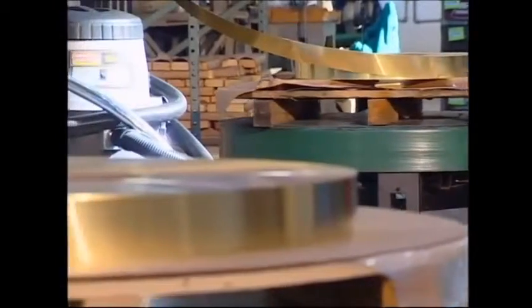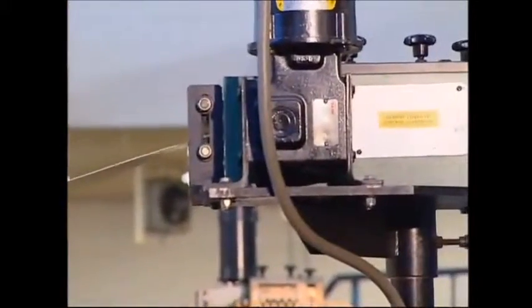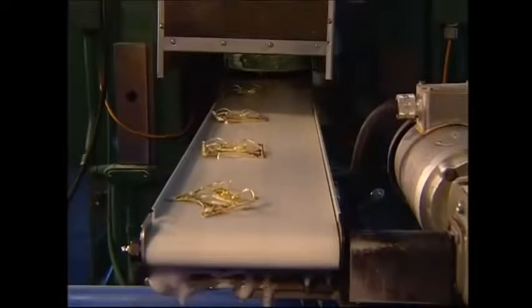Construction starts with the famous lighter's outer shell. To produce these windproof icons, this factory in Bradford, Pennsylvania uses a massive 8 kilometers of nickel-plated brass every single day. It's first passed through a 100-ton press, which stamps out the bases and the lids for each new lighter. The finished pieces emerge from the far end of the press, whilst any leftover waste is collected in this bin.